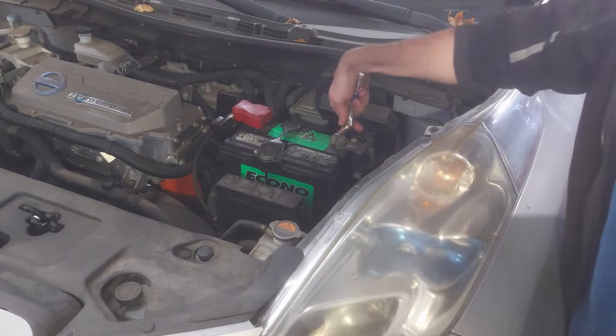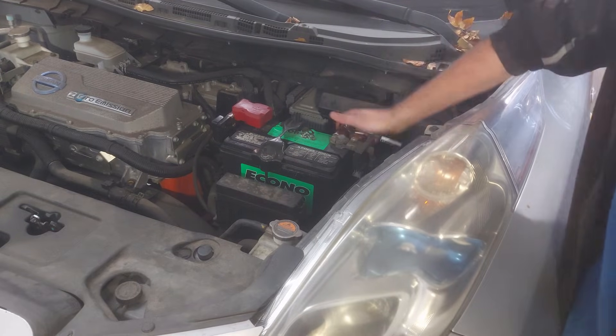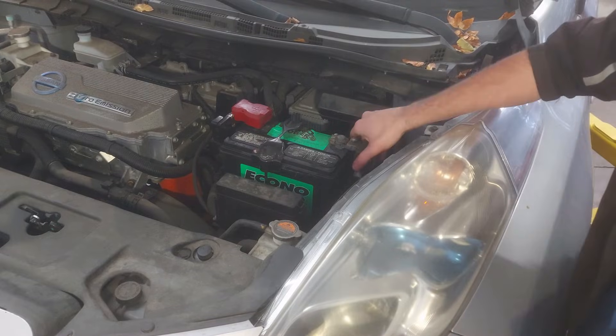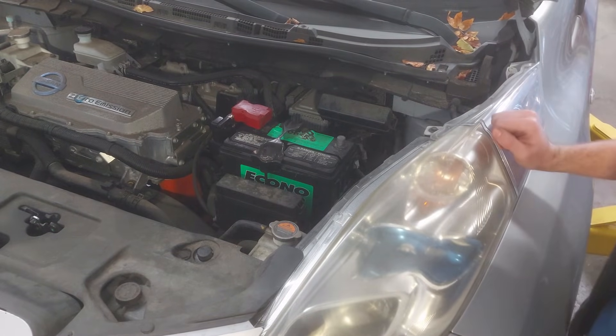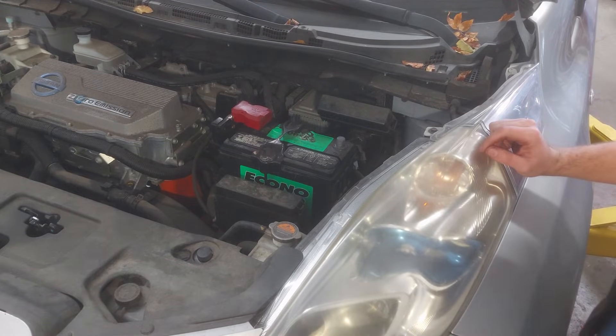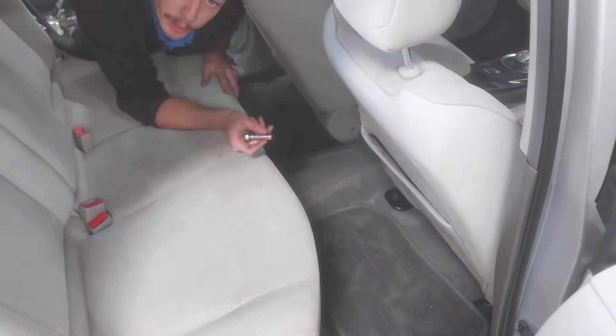Our first step is we're going to go ahead and disconnect the 12-volt battery. It's pretty much always the first step when working on any of the high-voltage systems on any EV. So we're going to go ahead and disconnect the negative terminal of that — now the 12-volt system is powered off. Now we're going to disconnect the high voltage, which is the most important step of this process.